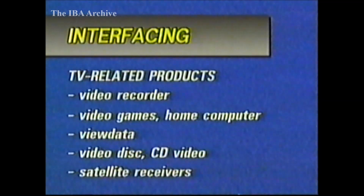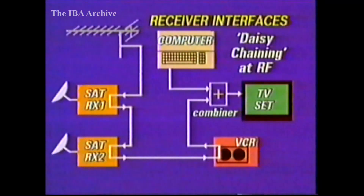And now satellite receivers. The television set has become the centre of a whole range of home entertainment units, and it's hardly surprising that connecting them all together can be a nightmare. In fairly simple systems consisting of a VCR and perhaps a single satellite receiver, the traditional approach of interfacing on or around channel 36 usually works quite well.